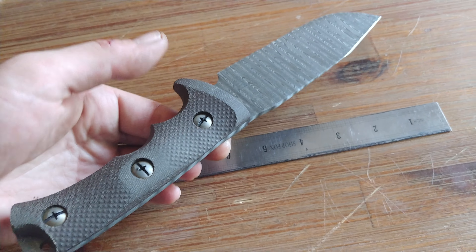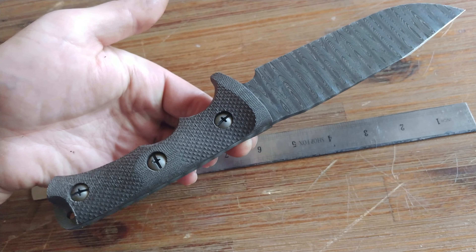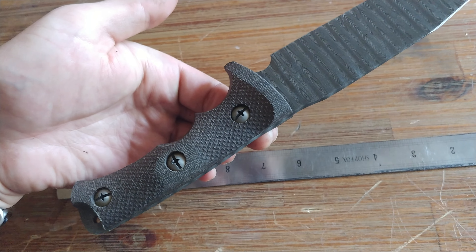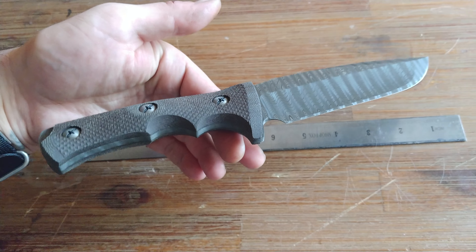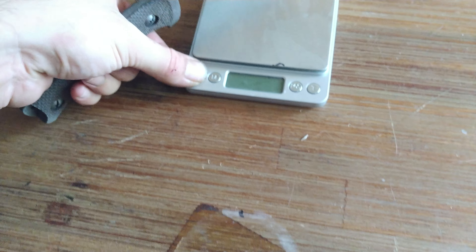The hardness is 59 RC with cryo. Point of balance is right here, a little aft of the trigger finger, just behind the guard. Not bad for a knife of its size. Next up — weight.